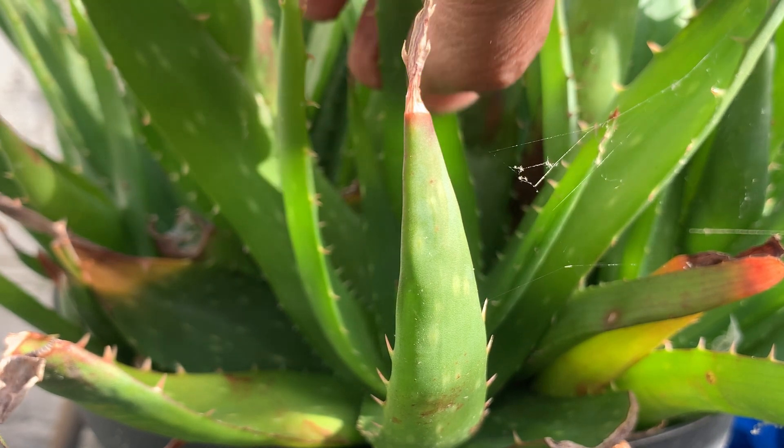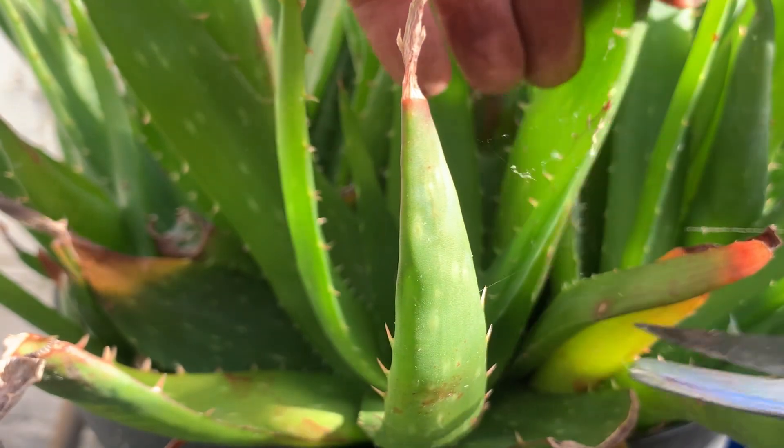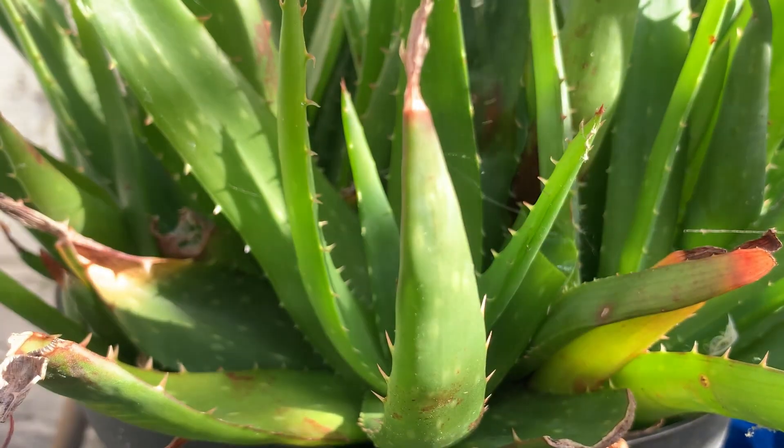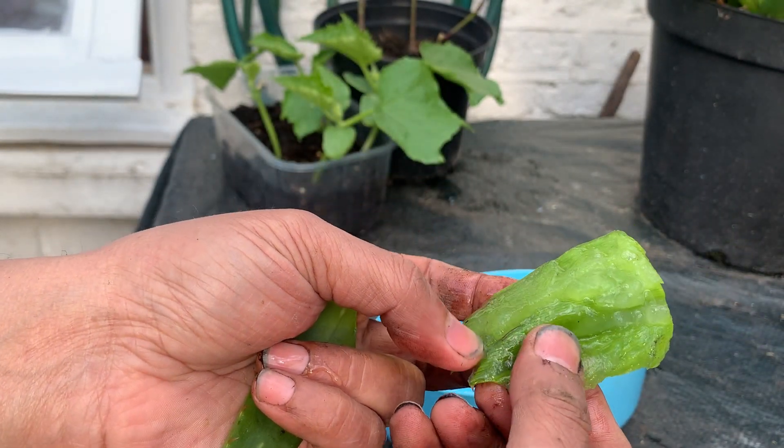I'm going to show you how you can use aloe vera instead of using hormones. Aloe vera has natural hormones — as you can see, I've got aloe vera right here.